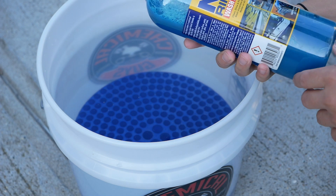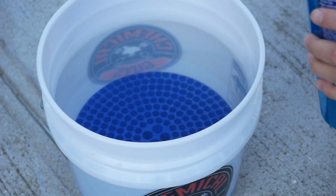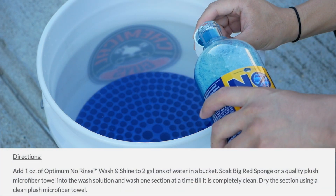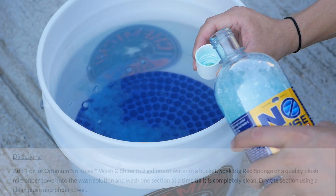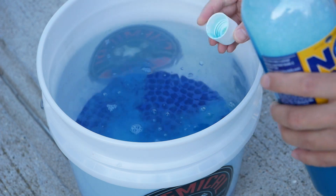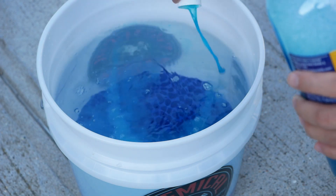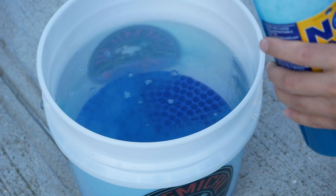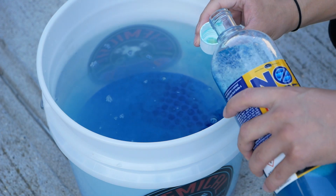I have a 4.5 gallon bucket here — I rounded it up to five. The instructions say to use one ounce per two gallons of water. This cap on the 32-ounce bottle is half an ounce. Since it's a 4.5 gallon bucket rounded up, I use four capfuls for the four gallons and an additional capful for the whole bucket.